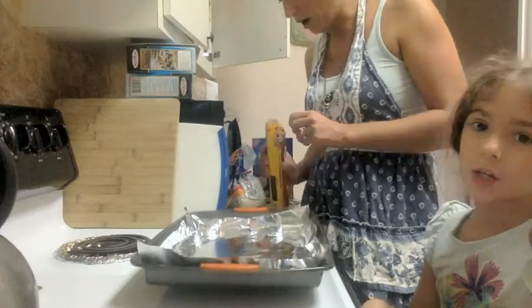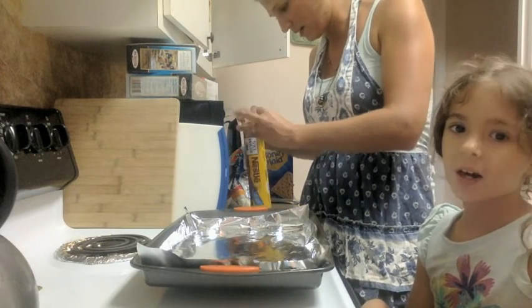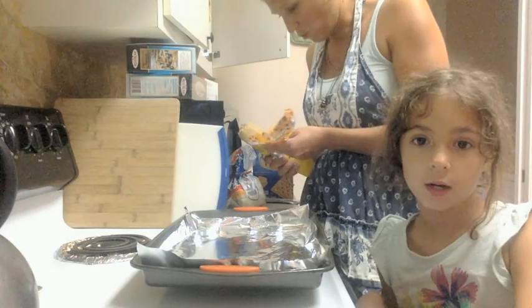I already preheated the oven. We're going to give this a try here. I bought pre-made dough because I am not going to make cookie dough right now, or ever maybe.